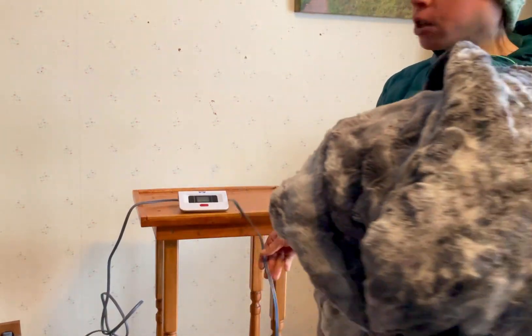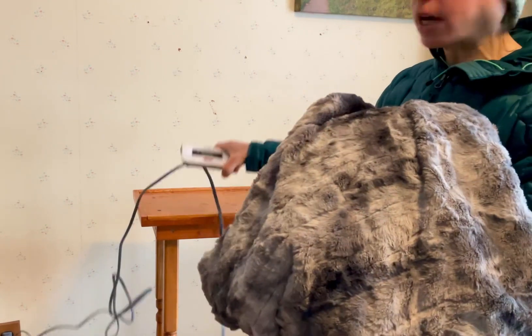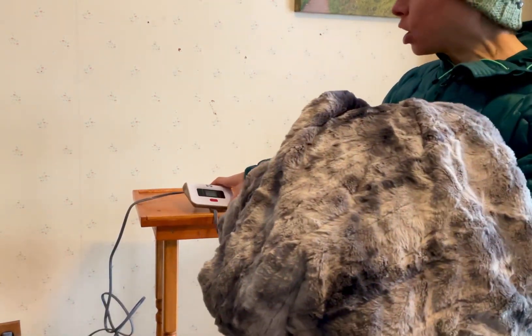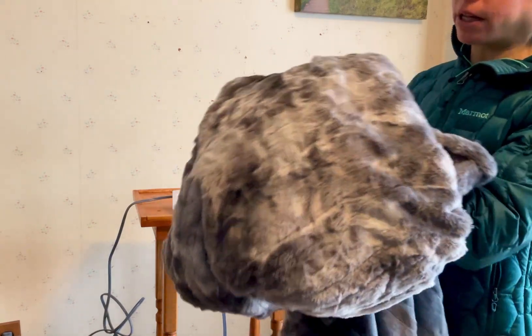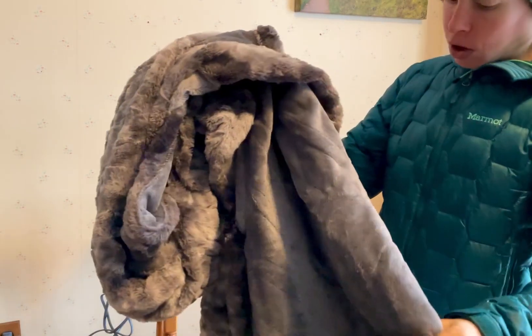I also really like that the cord is really long. There's a long cord that goes to the actual controller, and then from the controller to the blanket, so if you have a large bedroom you can still plug in the blanket and use it from far away, which is great.